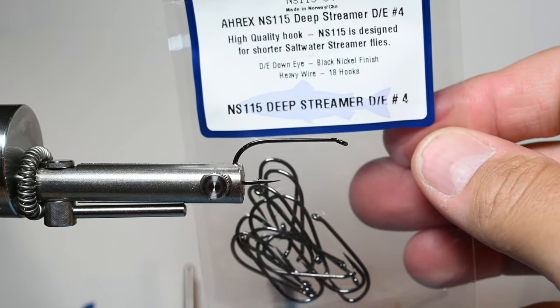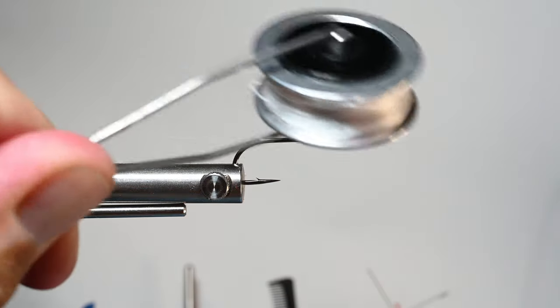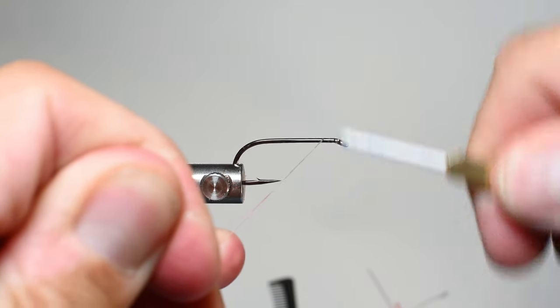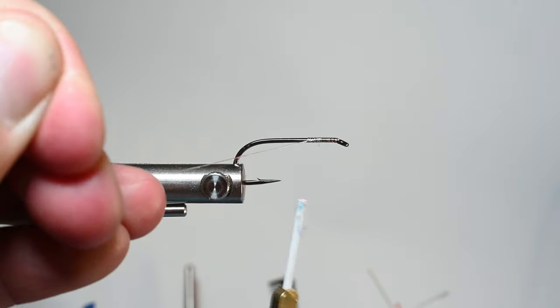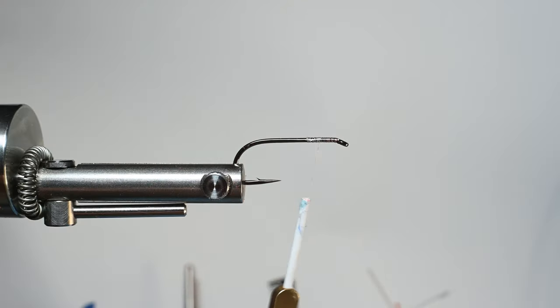This is an A-Rex hook, an NS-115 deep streamer. I like this hook — it's got a little bit longer shank. I tie these up in twos, fours, or sixes just for size. We've got some Semperfly nano silk on the Norvice bobbin here. Usually fish these in an 8-aught or a 12-aught, so we'll go ahead and get that started right on the hook shank. Now we're going to be tying in some dumbbell lead eyes for weight.